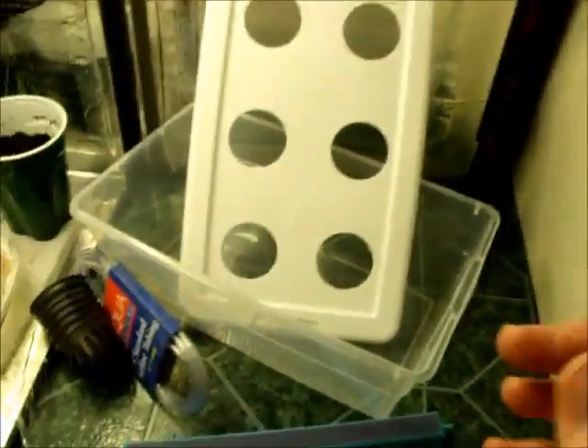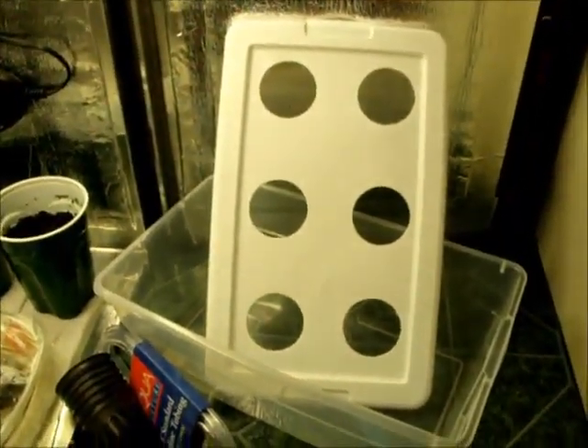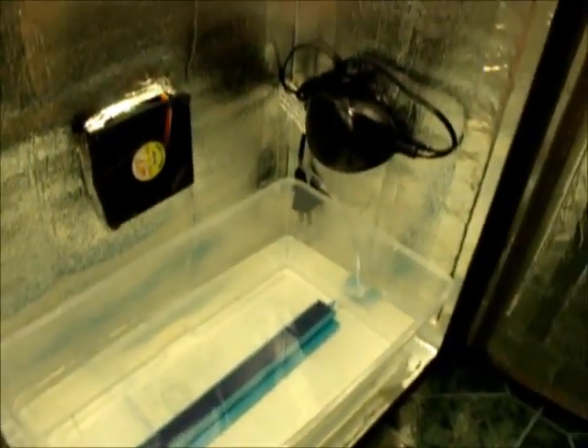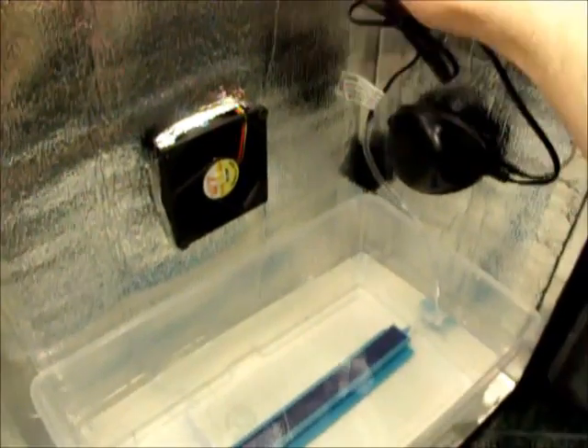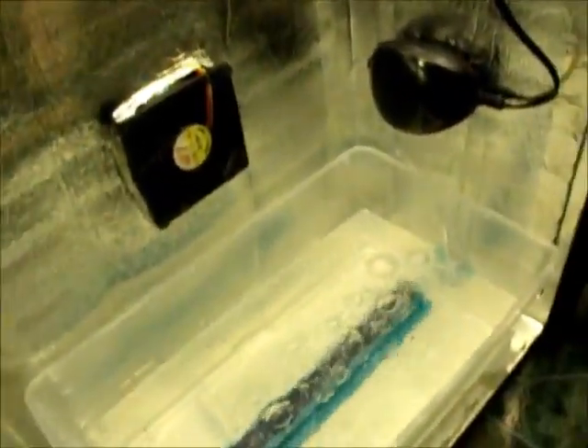So I'm going to get this filled up with water, throw my pea pots in there, and I'll be back to finish the rest of the video. Alright, now that I have my water and my bubblers down in, I'm going to go ahead and plug in this air pump to get it turned on. Now it's pumping air to the water.